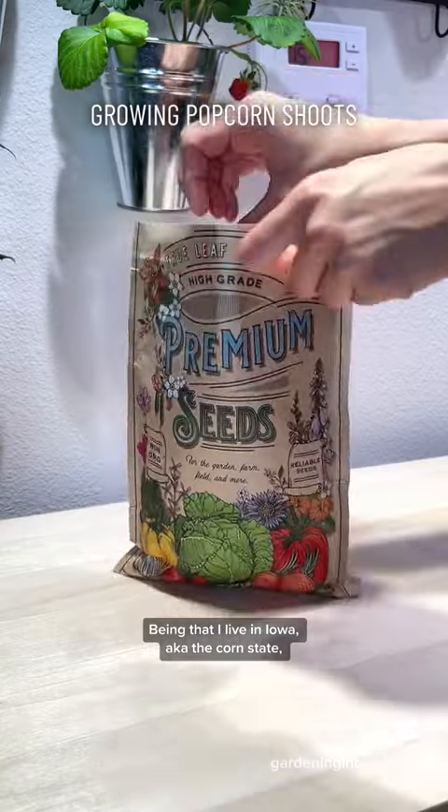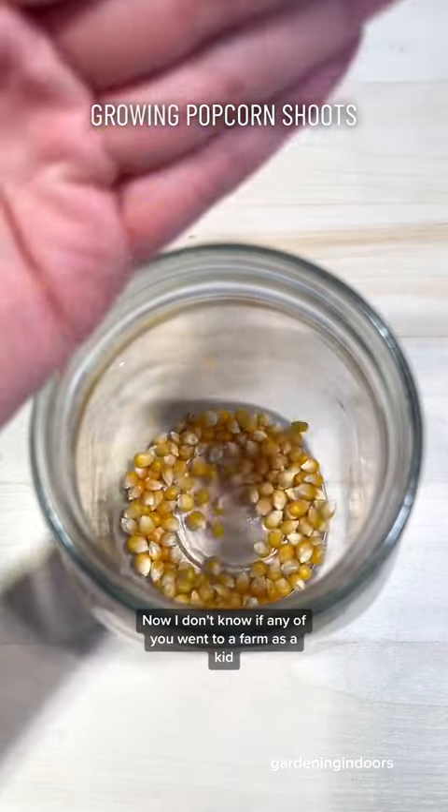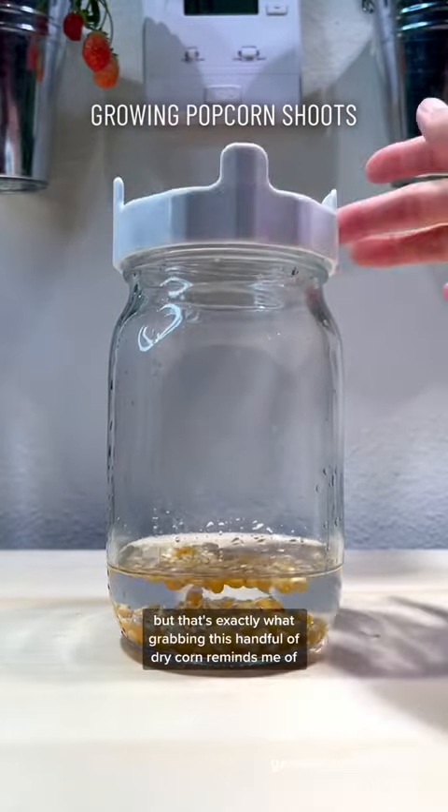Being that I live in Iowa, aka the corn state, it's only right that I try growing some popcorn shoots. I don't know if any of you went to a farm as a kid and got to play in a silo full of corn, but that's exactly what grabbing this handful of dry corn reminds me of.